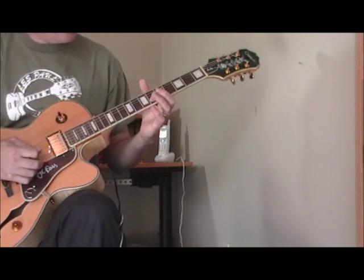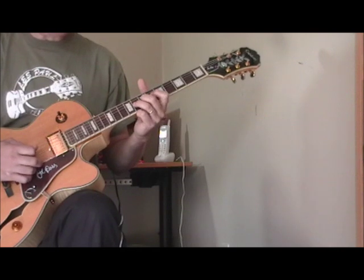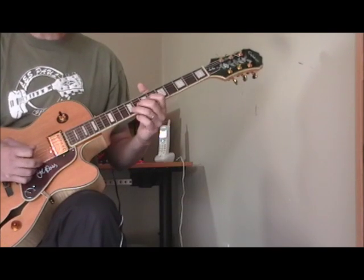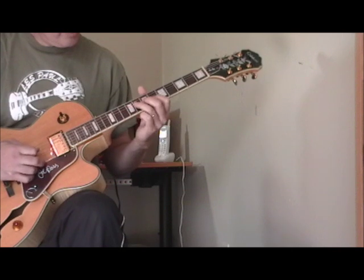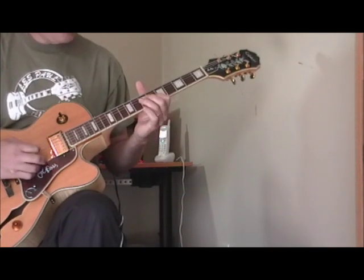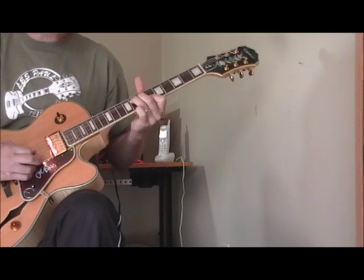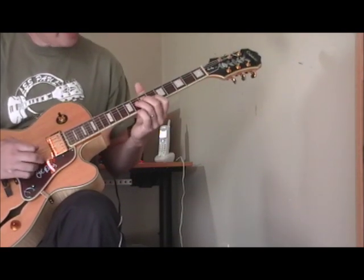He uses this all the time. In B-flat, I've got my first finger on the second string at the sixth fret, then I'm taking my second and third fingers putting them on the seventh and eighth frets. Now you could play this by bending, but it's my understanding that T-Bone — playing on a guitar with extremely heavy strings back in the late 40s and 50s — would slide it instead. What I'm doing is sliding my ring finger from the eighth fret down to the tenth fret, and then winding up back on the sixth fret of the second string.